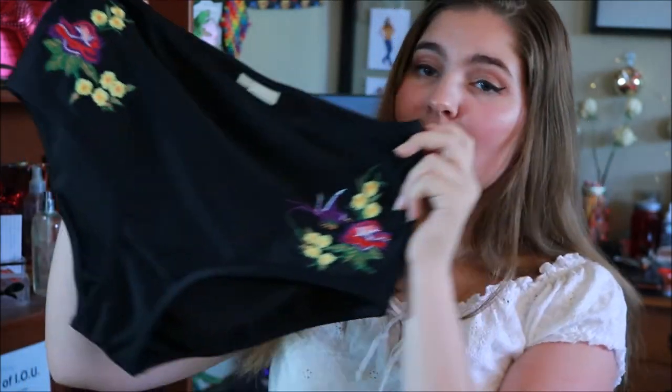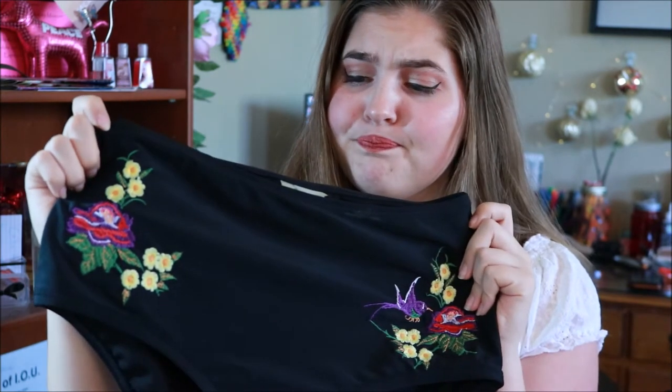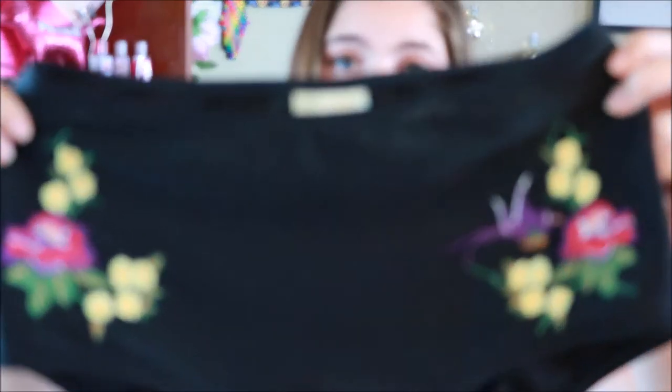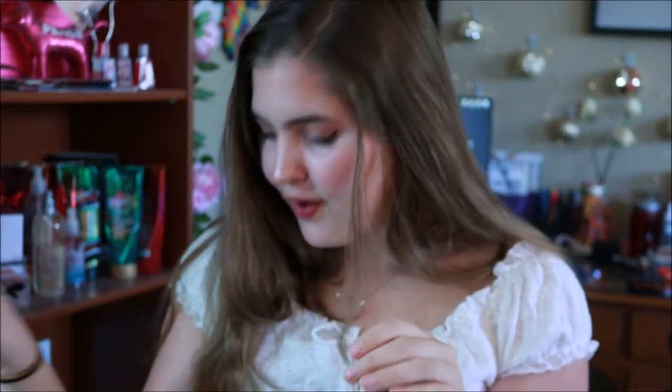This year I also bought an extra pair of bottoms because I thought they would be really cute to go with the floral top I showed at the beginning. They're high-waisted black bottoms with flowers and hummingbirds on the hip bone. I really, really like them too. They also fit really well.